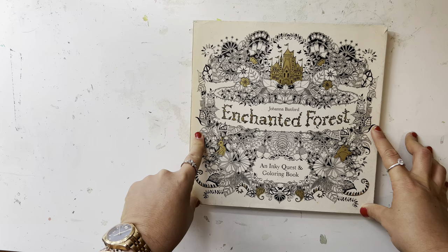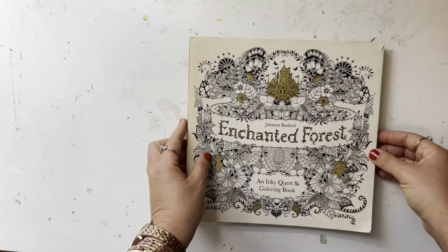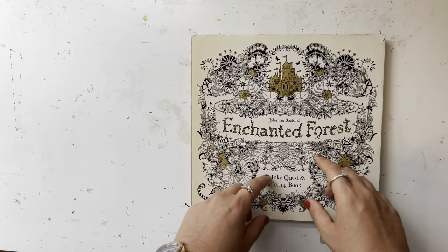Hi everyone, welcome back to my channel. My name is Maya and in this video I wanted to do my completed pages in Enchanted Forest. I actually did this video when I first started my channel but I had to delete it because the editing wasn't right — it was sideways. So I ended up deleting all those videos, I think I have one left that I need to delete.